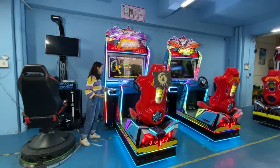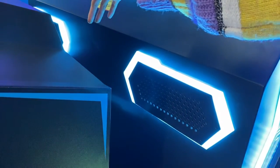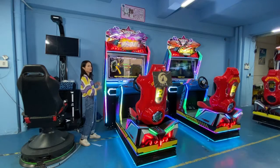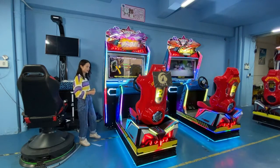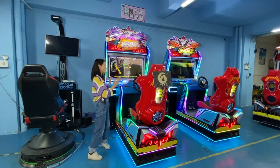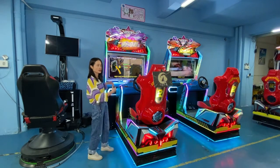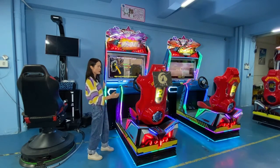These two are the speakers for the car racing game machine. You can enjoy real music for the car racing. That covers all the information for the car racing game machine cabinet appearance.